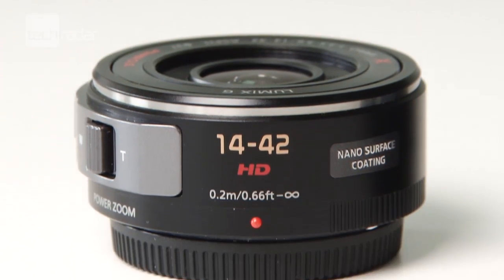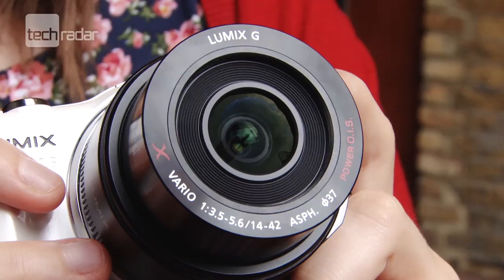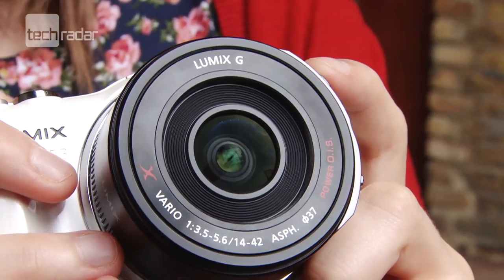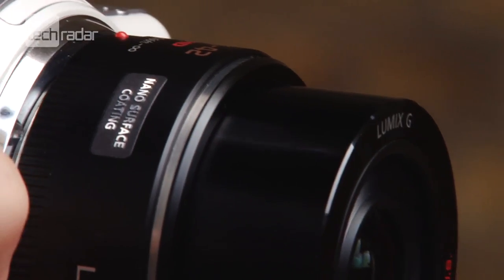Perhaps the most interesting feature of the 14-42mm lens is its compact size. For the first time we now have a retractable zoom lens for the Panasonic G series, which reduces the overall size of the body, which is particularly useful for slipping into a bag.